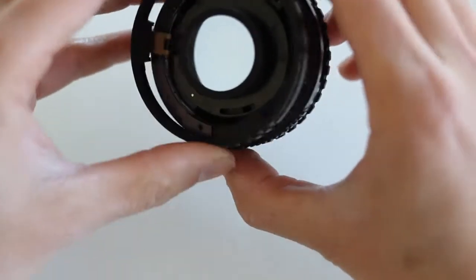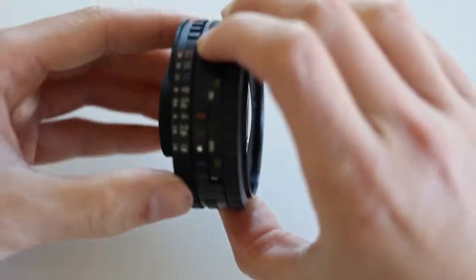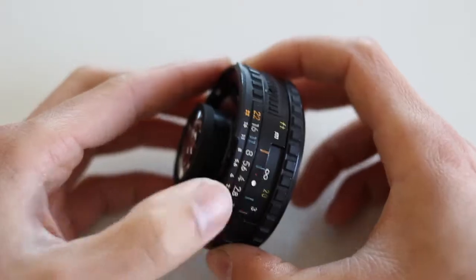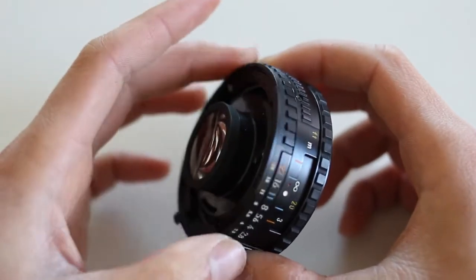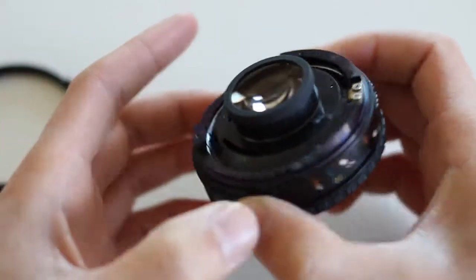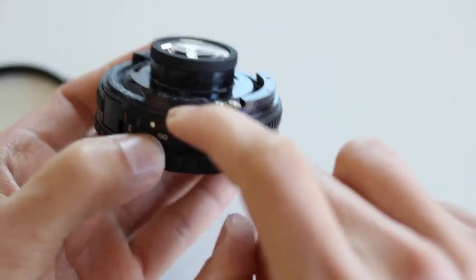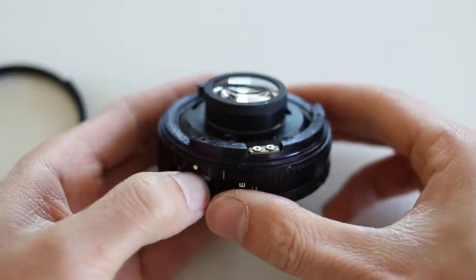Now when we put the ring back — look at that, it's smooth. The only problem now is it's a little too loose. There's almost no resistance. So I'm going to add a little bit of electrical tape along here to create some friction.